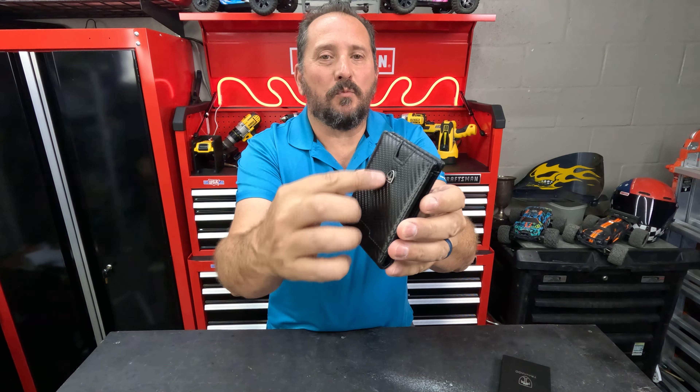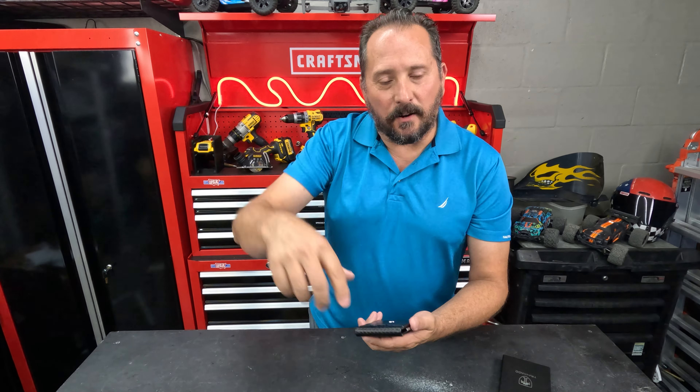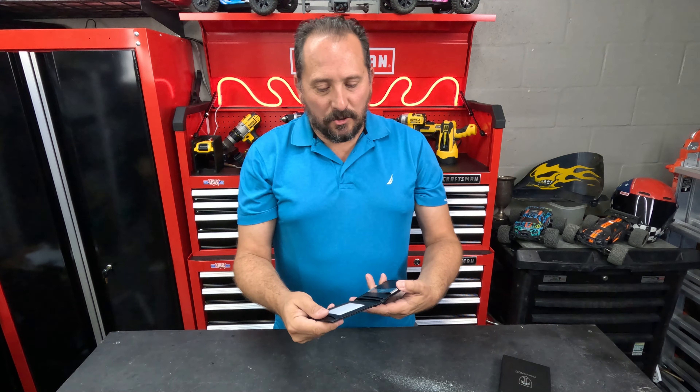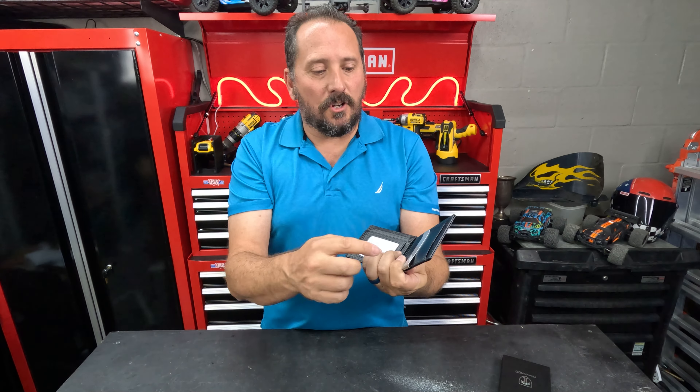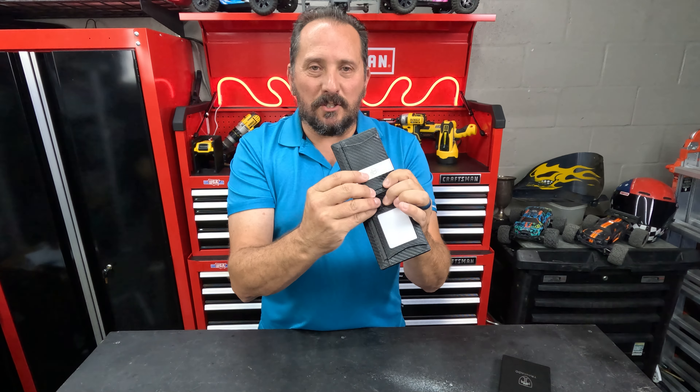I love that you can put one important card right here on the front, and it's easy just to slide out. Like, if you're going through the drive-thru and you need an ice cream, you just slide it out right there every single time. Super nice and easy.